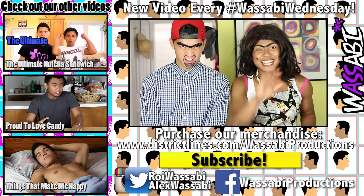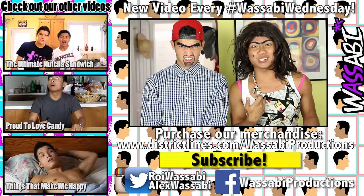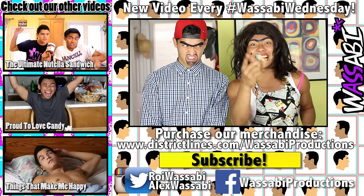Ha-ha-ha! Richard, what are you talking about? My mom won't be home for hours! Rolanda! What the f— Okay, bye! Thanks for hanging out! Don't forget to subscribe! Follow us on Twitter — Roy Wasabi! Alex Wasabi! Feel free to try out this sandwich!